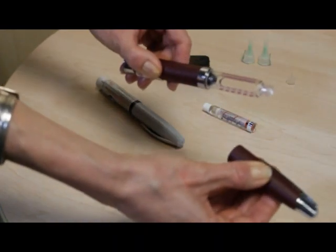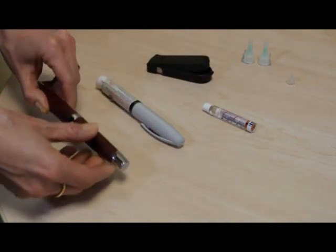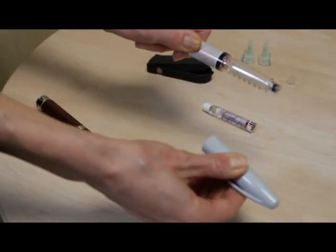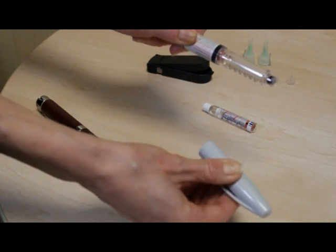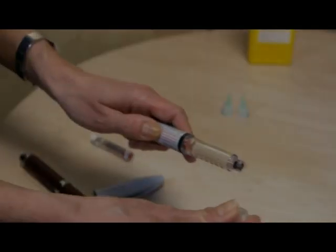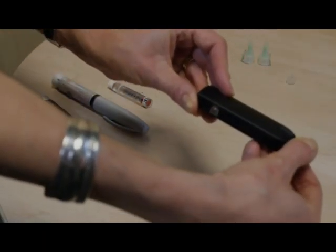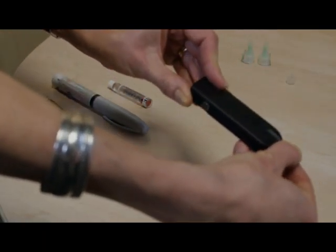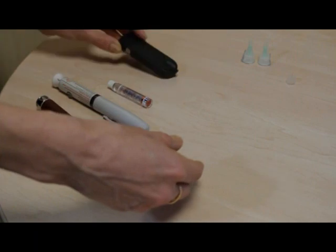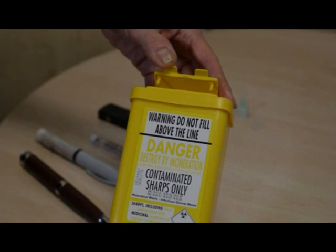A typical injecting kit consists of an insulin pen, which might be a reusable one or a disposable one. In a disposable pen, the insulin comes as an integral part of it. In a reusable pen, you'll need to fit an insulin cartridge separately. There will also be a needle that fits on to the end of the pen. It's really important that you dispose of all the sharps very safely. You can either use a needle clipper which clips off the sharp point of the needle and stores it safely inside, or there's also a sharps bin where you can throw the entire needle away.